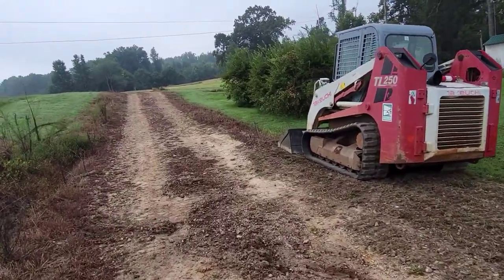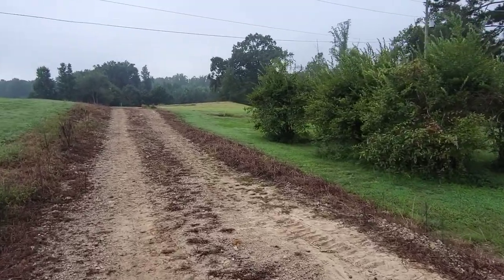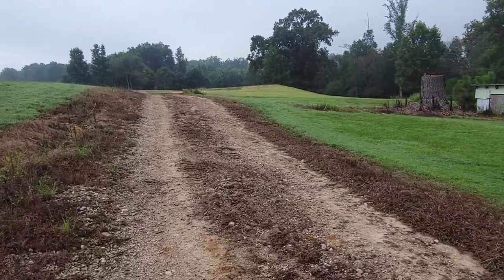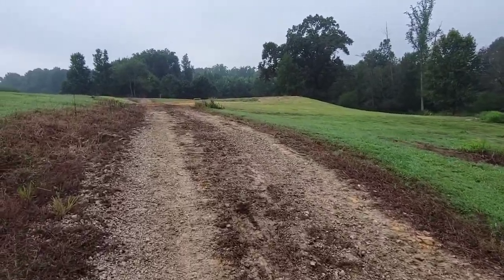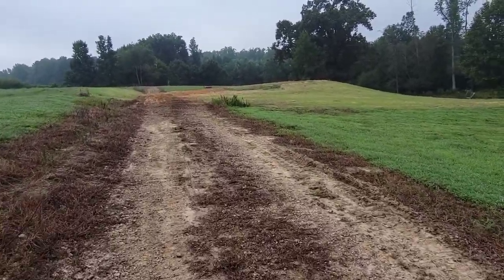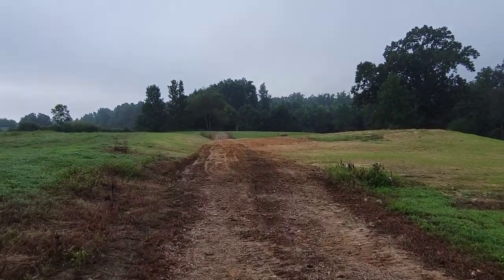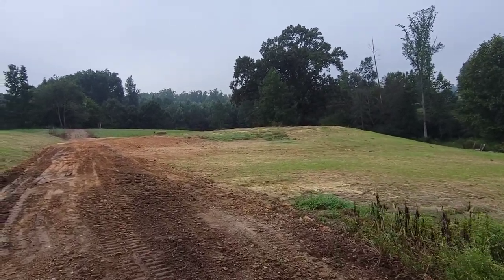We're gonna start right up there at the driveway and bring it on down through here, go up to where we did our work lowering the driveway the other day, and dress around the slopes of the building. The rock crusher said the trucks were at the pile ready to get loaded. There's a little high spot right here I had to take out, but other than that this turned out well better than it was.